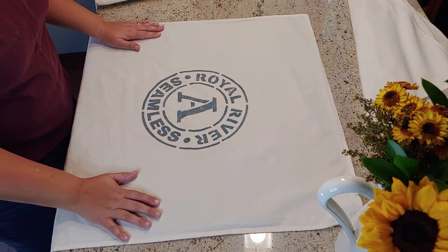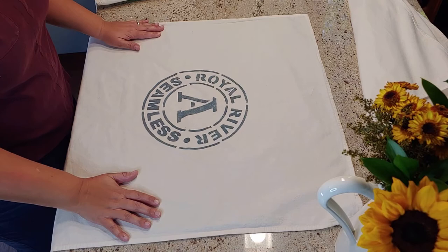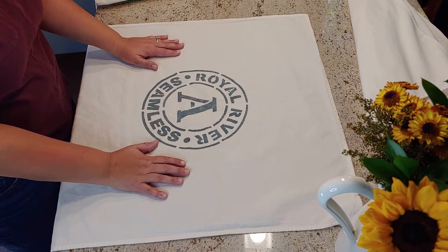Let's get started. So the first thing you'll want to do is start off with a clean, dry tea towel. Just use your favorite tea towel. I even iron mine to make it a little bit easier.